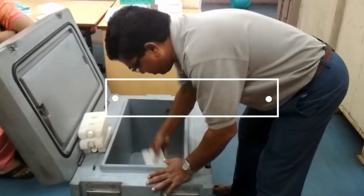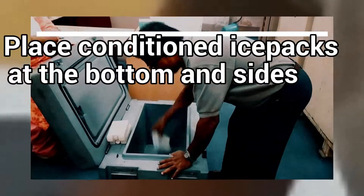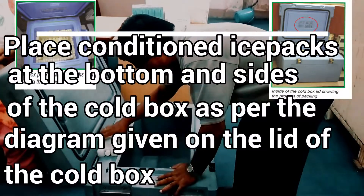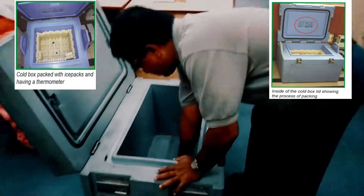How to pack a cold box: Place conditioned ice packs at the bottom and sides of the cold box, as per the diagram given on the lid of the cold box.